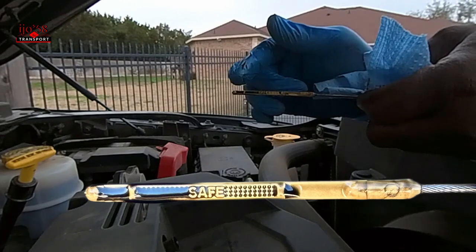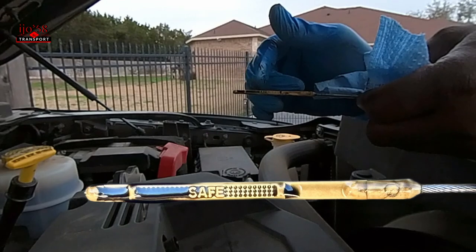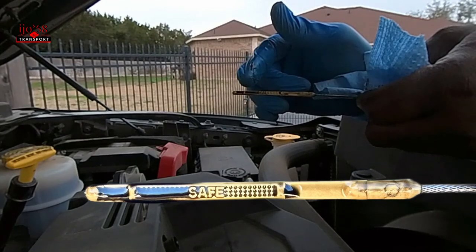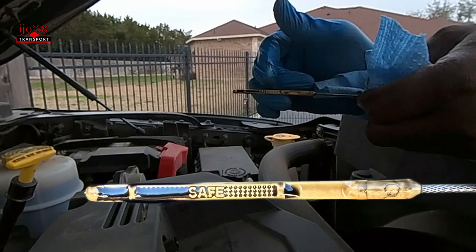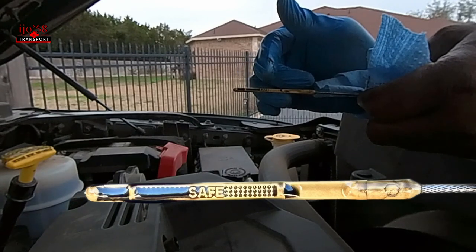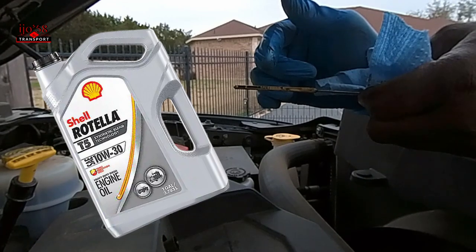Now, the oil is not actually this dark. What you see here is the new oil mixed with some old remnants left in there. I just put in two and a half quarts of new oil — I used the Rotella 10w30.